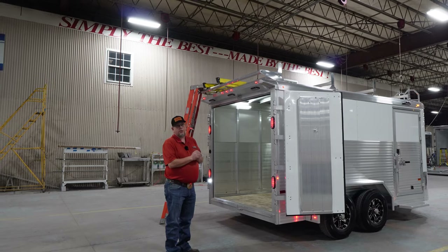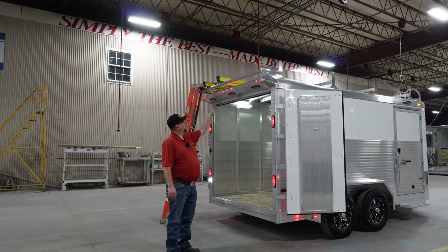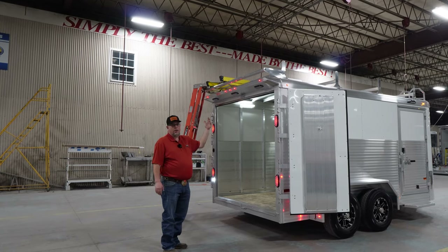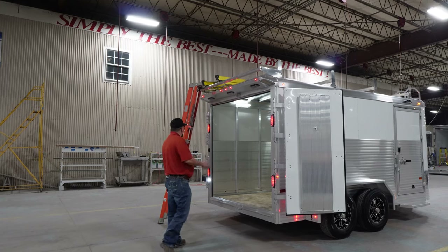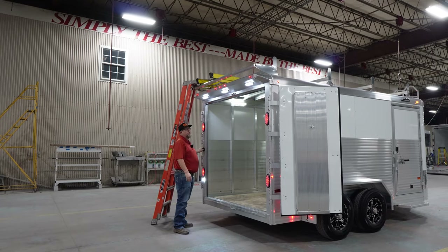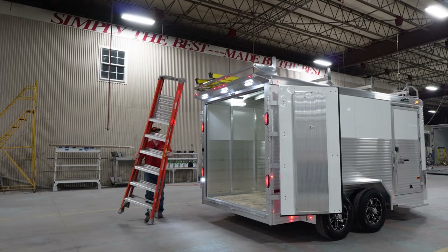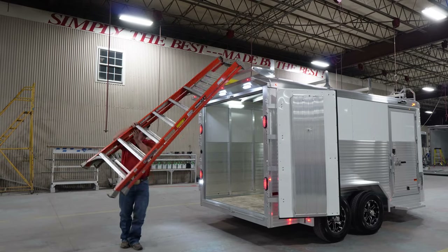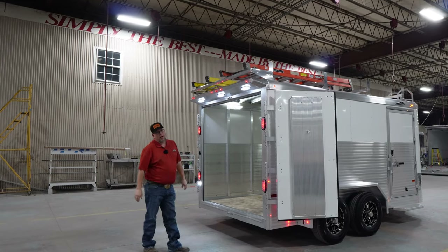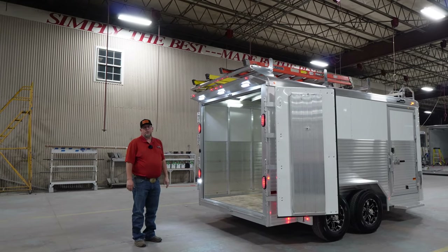A couple more things on the Contractor XP: we have a top ladder rack, and you'll also see the roller at the back just above the rear spoiler. It's really handy — it helps you get a ladder up on top of the ladder rack. I also have a simple switch right here to flip on those three rear spoiler work lights at nighttime. Now I'm going to grab this ladder here, and with that roller there to assist me, I get the ladder up on top. Then I'll show you when we're up top how to strap those ladders down on the ladder rack.